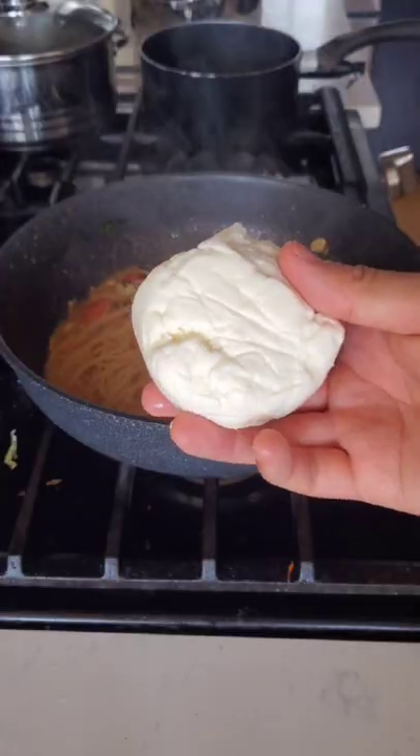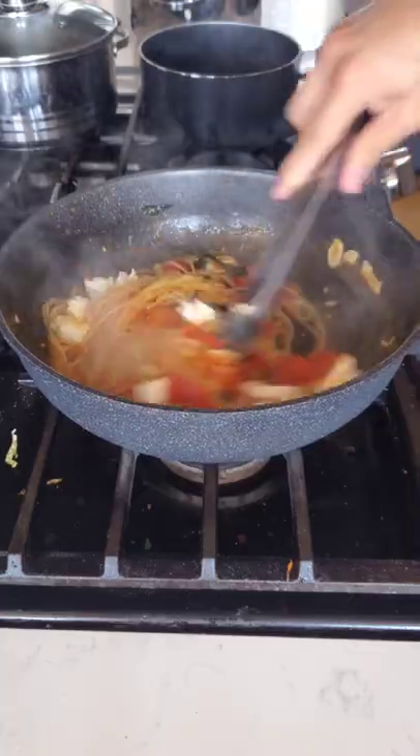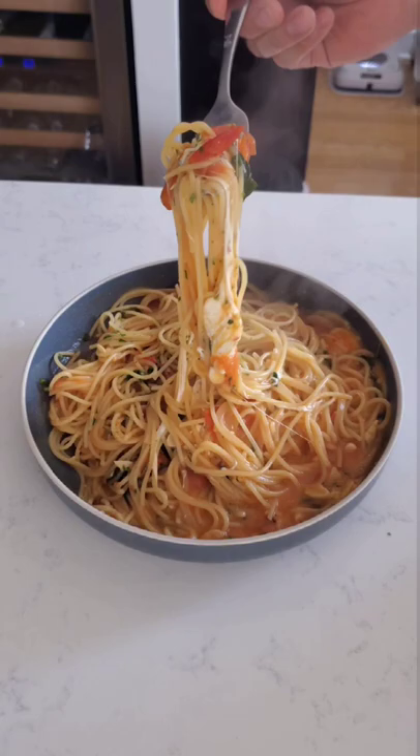Add your spaghetti, rip up some fresh mozzarella and don't you dare be cheap with it. Lightly incorporate it, plate and serve this ultimate cheesy spaghetti sorrentina.